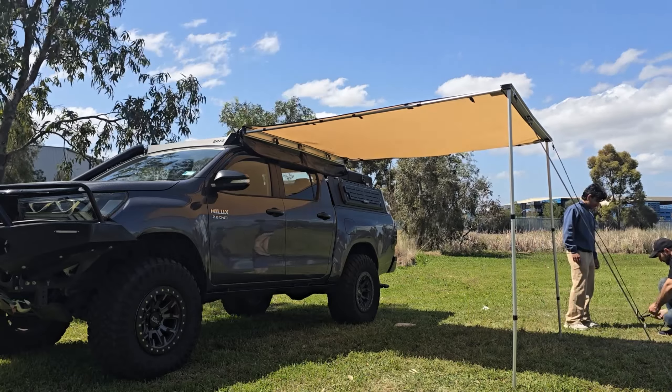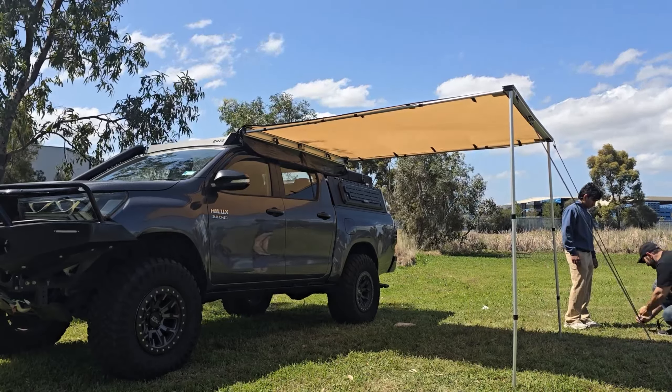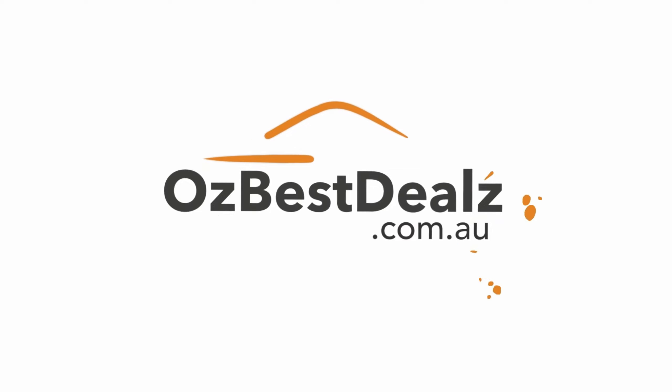The all-new Cobra 4x4 folding tent — perfect for those that have a dual cab and don't want an awning tent that goes all the way to the back. So what we've got here is the folding part.